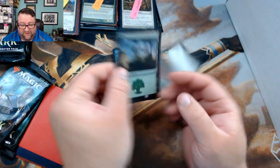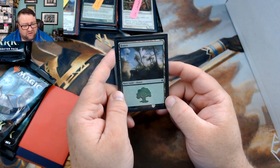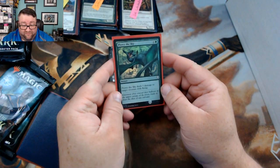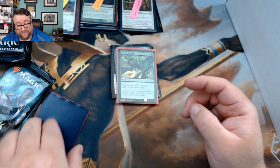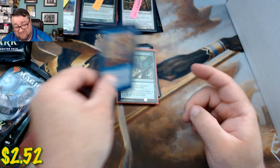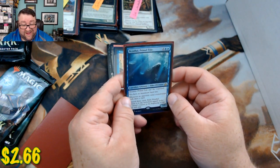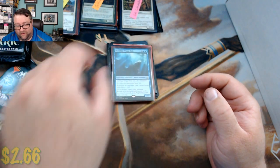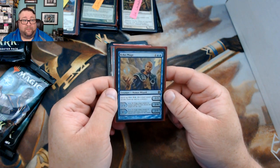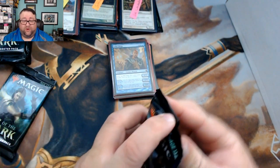Foil basic: a Khans of Tarkir Forest. Random foil: Pierce the Sky and a Tinker — not too shabby. First rare is Nezahal, Primal Tide — big fan of that card. And the next rare is Echo Mage.